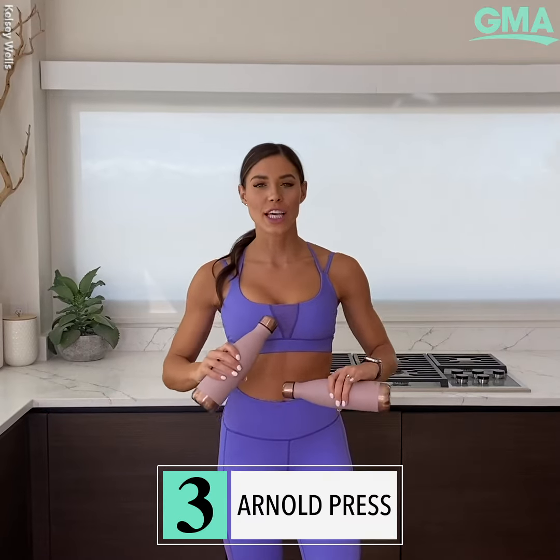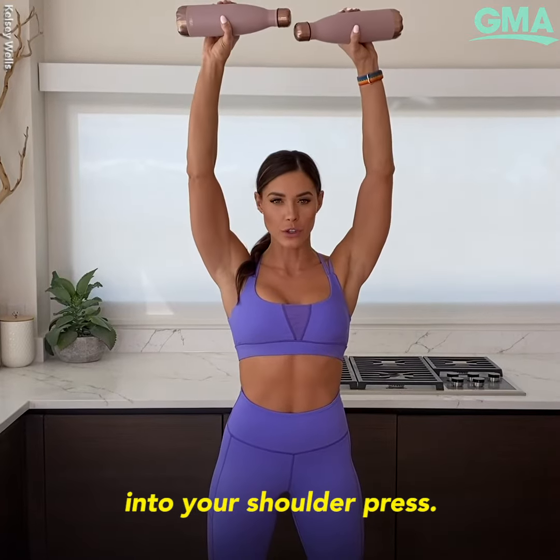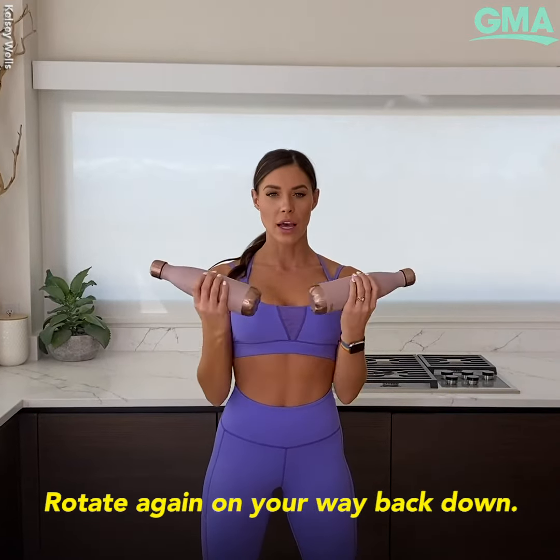Third exercise is the Arnold press. Holding your weight here, you're going to rotate your grip as you press up into your shoulder press, then rotate again on your way back down.